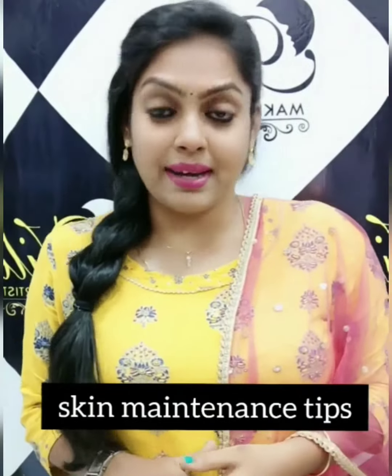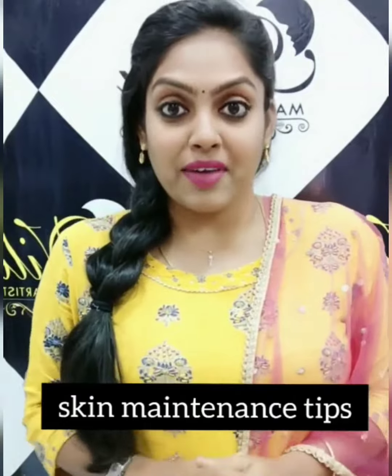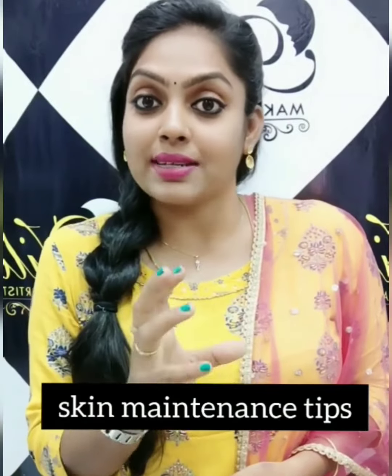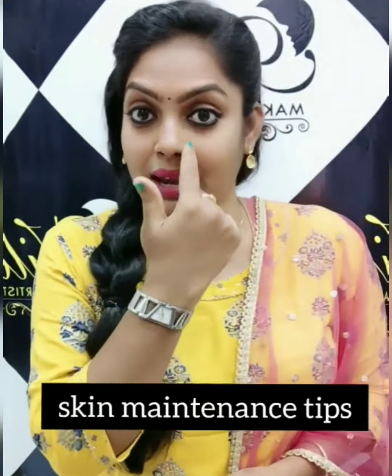First, how does it work? When we are going to maintain the skin properly. Why do we have dead cells on the face? Why do we get blackheads and whiteheads on the nose? If you want to know about the nose, you can see both sides.